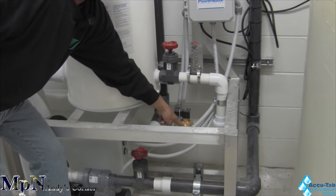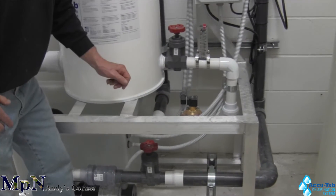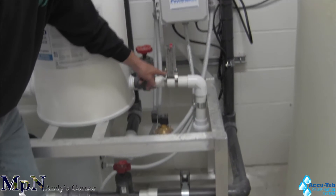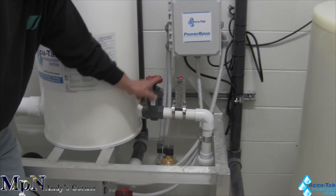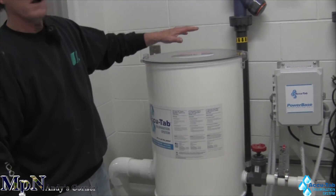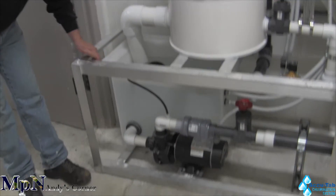The water comes through and goes through a solenoid valve. When the controller calls for water and feeding chlorine, it'll open up the solenoid valve, let the water in through the flow meter, through the adjustment valve, and from there it goes through the chlorine feeder against the tablets.